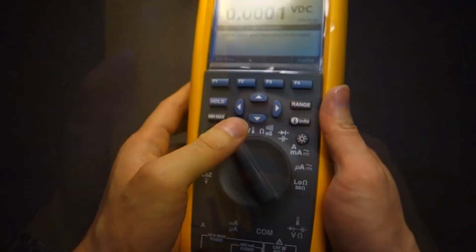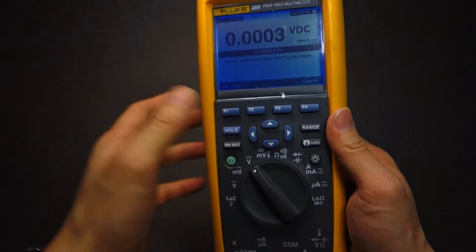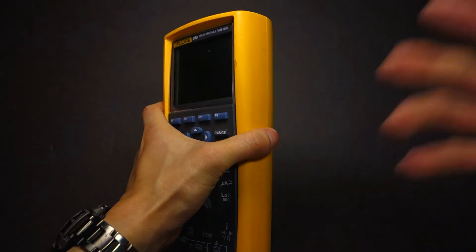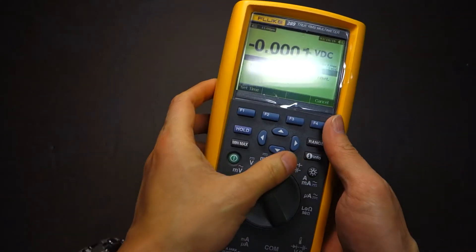On a $600-plus digital multimeter, you're going to reset the date and time every time — that's crazy. But again, just one of those things that never really bothered me to the degree where I had to go online and research it.